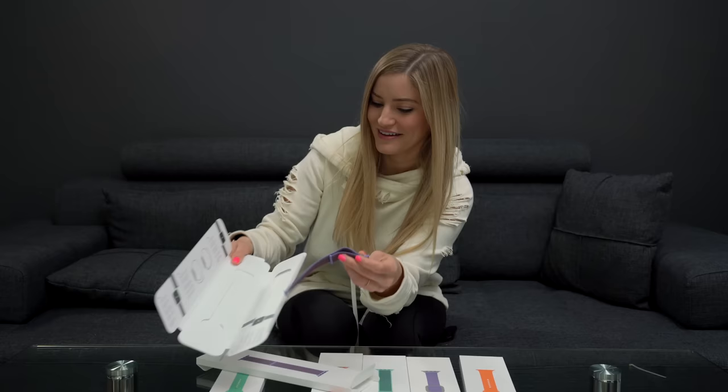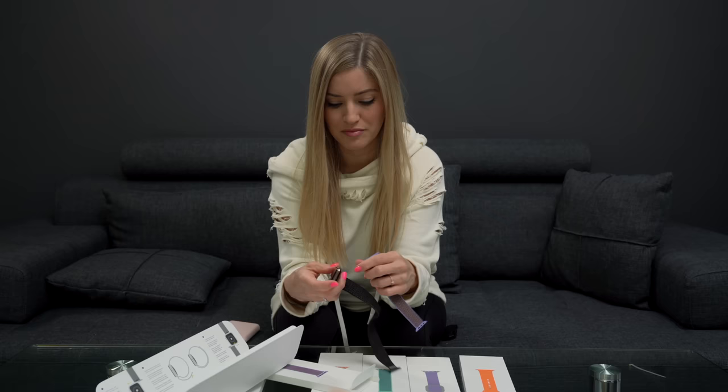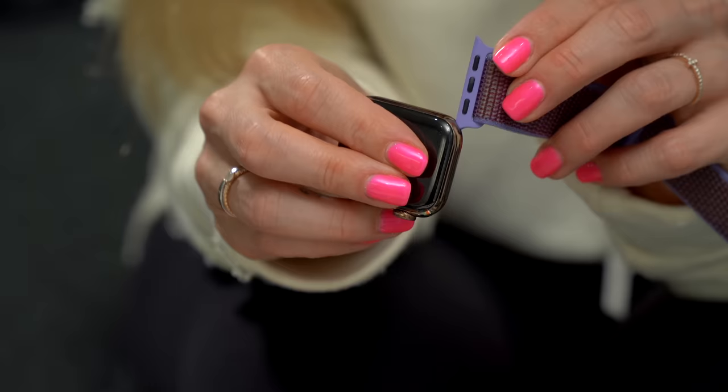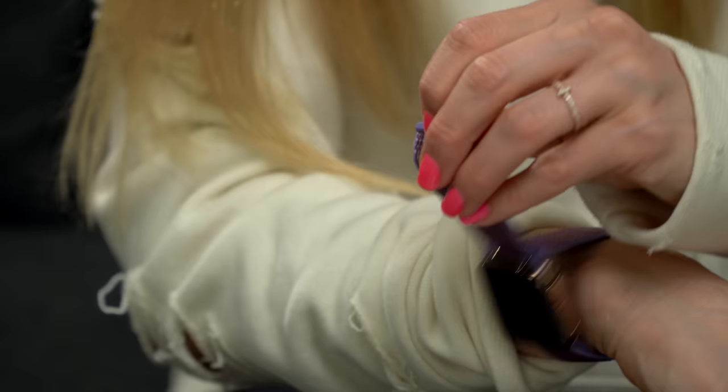I'm gonna open up the purple one first because purple is one of my favorite colors. This looks incredible. With the gold, sometimes it's hard to find colors that look good with it — which is something I thought until I basically put every single Apple Watch band on and they all looked really good. Purple doesn't look bad. There's nothing like a fresh and clean Apple Watch band.